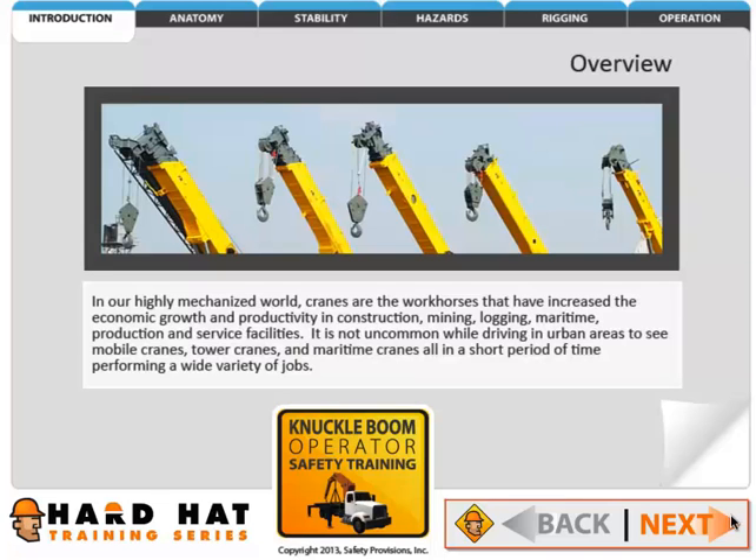In our highly mechanized world, cranes are the workhorses that have increased the economic growth and productivity in construction, mining, logging, maritime, production, and service facilities. It is not uncommon while driving in urban areas to see mobile cranes, tower cranes, and maritime cranes all in a short period of time, performing a wide variety of jobs.